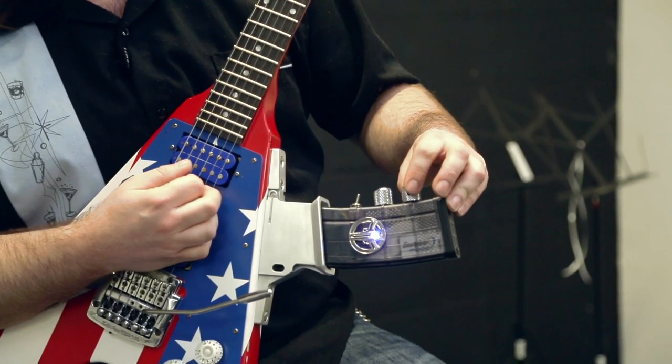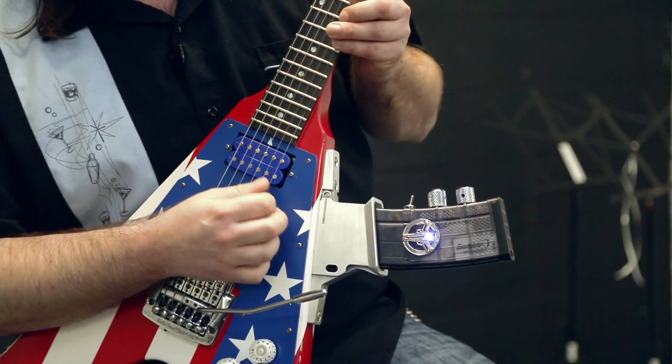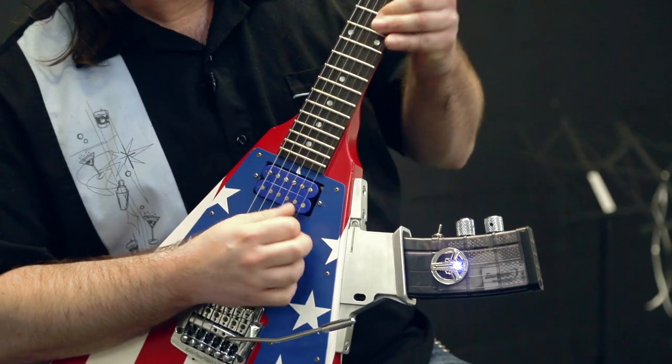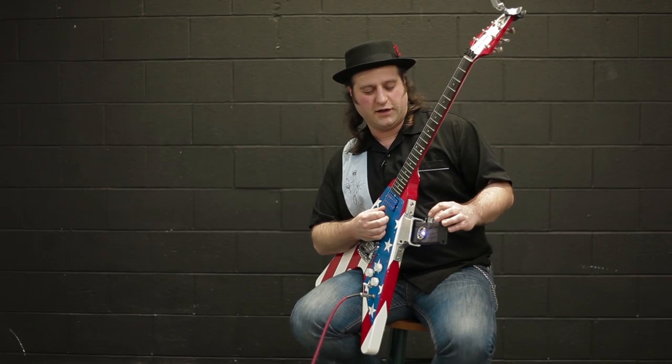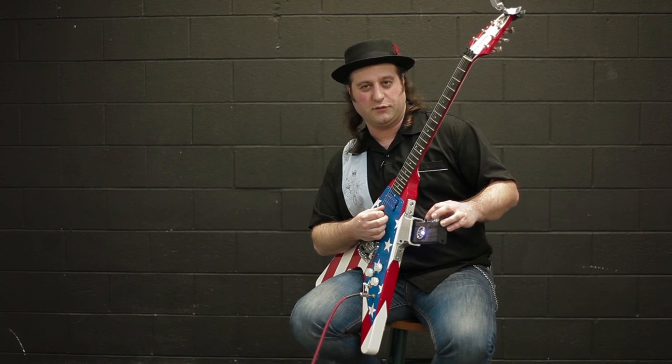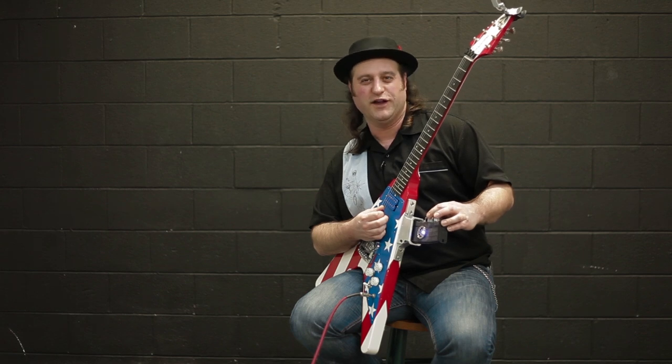Now, if we want to, we can turn the gain all the way down and the volume up to get an even more pure octave up. Or we can turn the volume down and the fuzz all the way up and get a very insane, splotty fuzz sound like we've never heard before. Let's give that a listen.